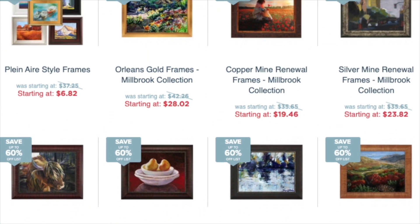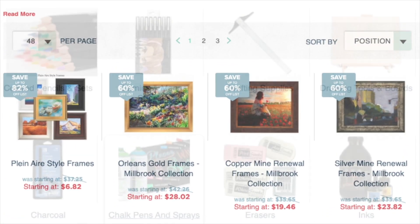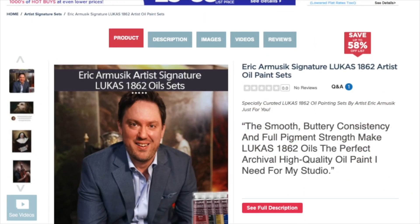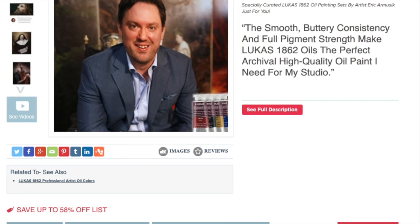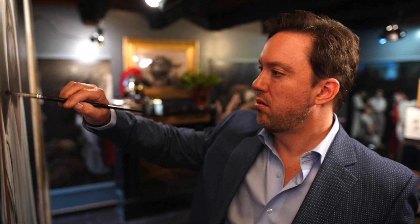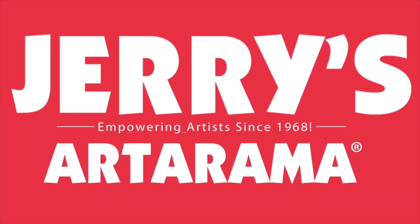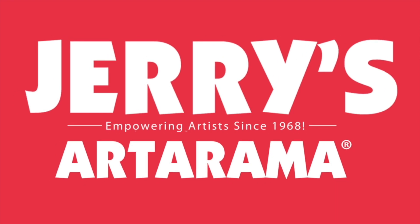I only promote businesses I believe in, and with over 25 years of experience, I can say that Jerry's Artarama has been there with me, supporting and growing my entire career. They have truly supported and made me the artist I am today. As an artist, you deserve the very best art materials you can work with for the very lowest prices. Shop jerrysartarama.com today.